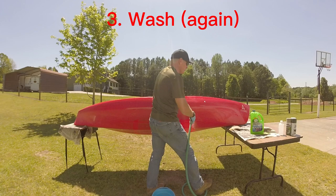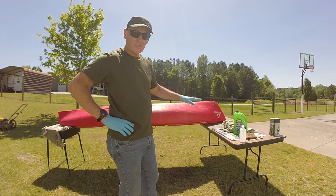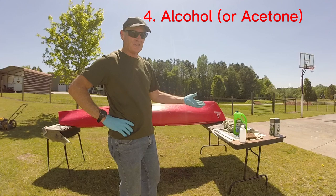My final prep step after washing and sanding is to rub some isopropyl alcohol or acetone. Acetone is probably better, but alcohol is cheaper. So I'm going to put it on this rag and wipe it down.